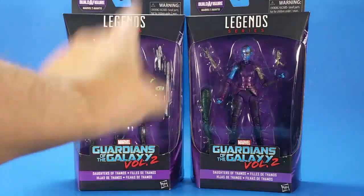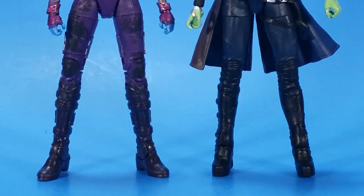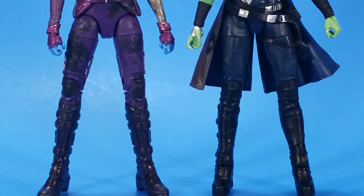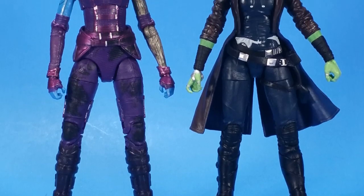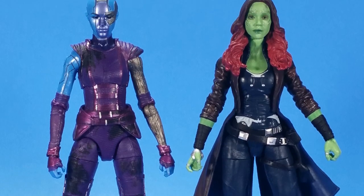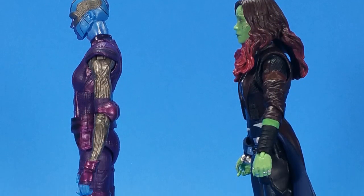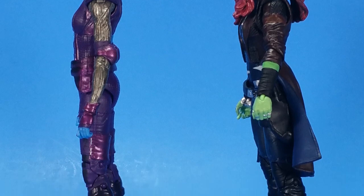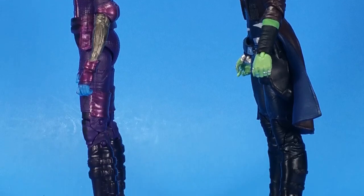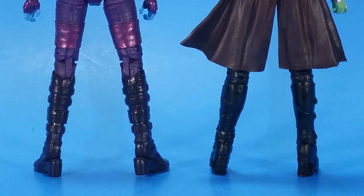And there we go — all out of the package. Oh my god. That's exactly how I'd say it every time I look at these figures. This is where I usually talk about sculpt and paint, but I'm going over both at the same time because both are so amazingly sculpted. The sculpts on both are mind-blowing — Gamora, the wrinkles in her coat down to the boots that have all this detail on them.